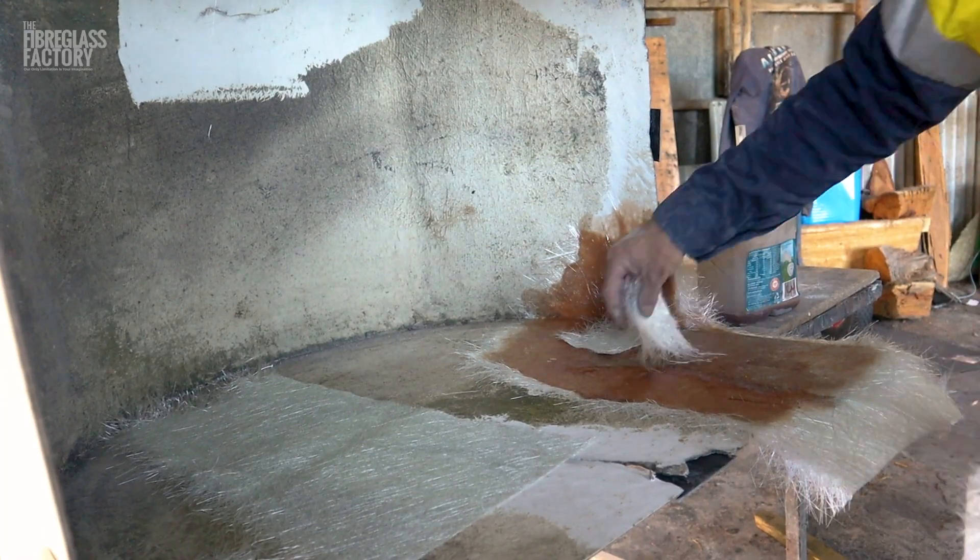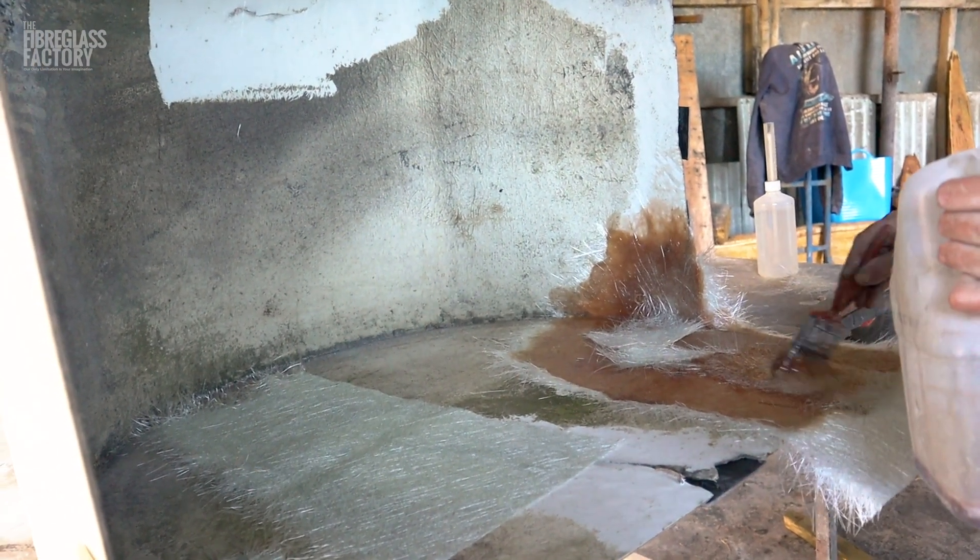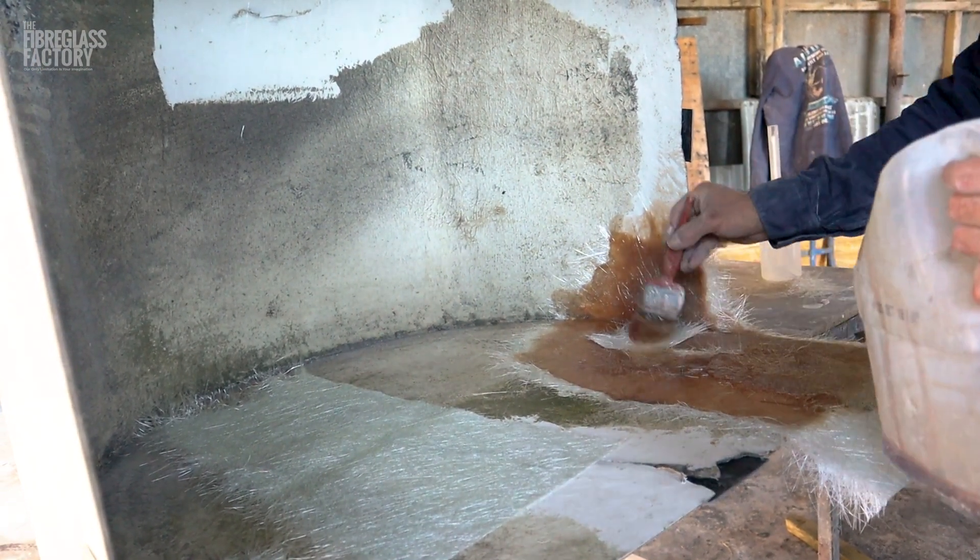I've just been adding a little bit of extra resin and glass just around where the joins are, just because I'm expecting to grind into that a little bit — that'll make it a little bit thinner there.